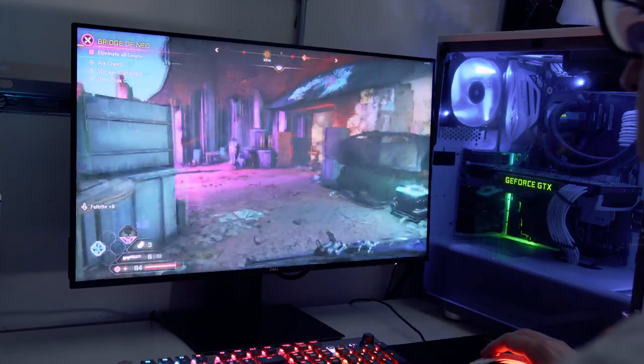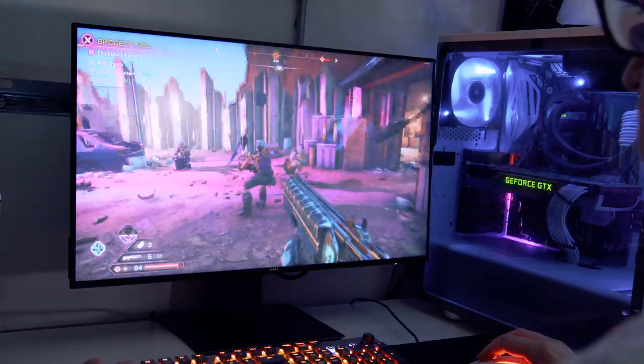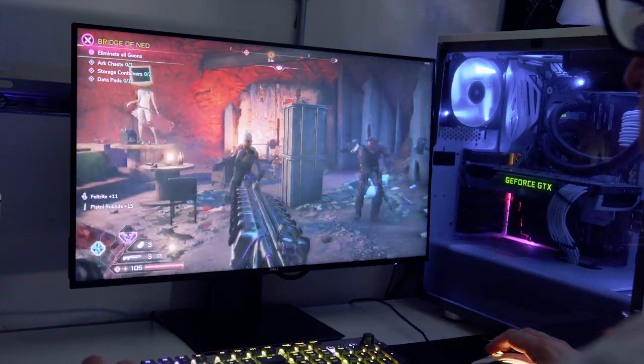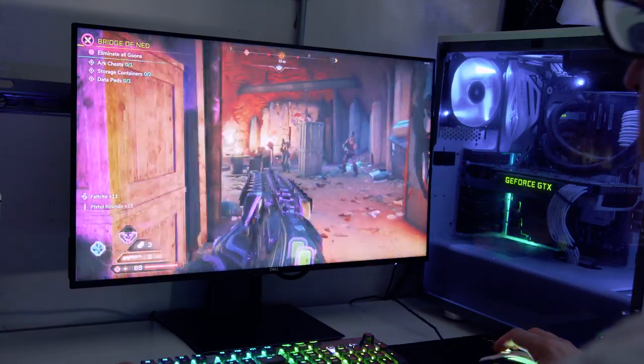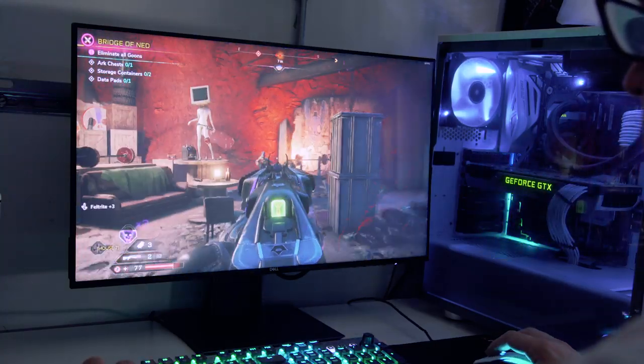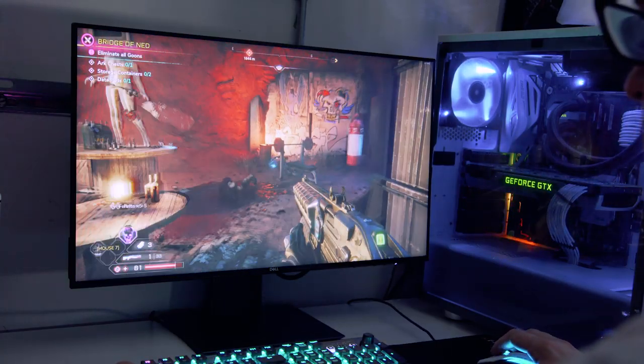Single player games like Horizon Zero Dawn were fine, and jumping onto a few hours of Rage 2 and even the Division 2 on this monitor was still an enjoyable experience. Getting through video editing tasks was decent as well — colors were very accurate, which made color grading for YouTube productions nice and vivid. Watching media playback like a series on Netflix, Amazon Prime, or a movie on my PS4 really shone.